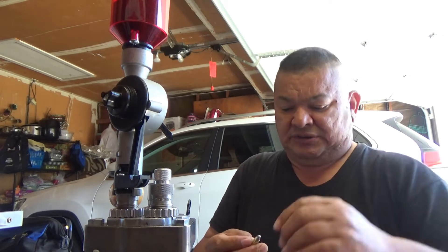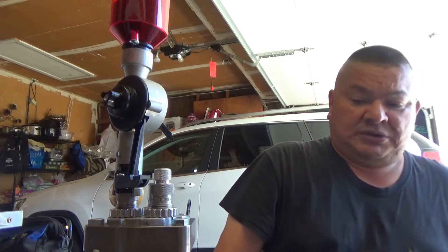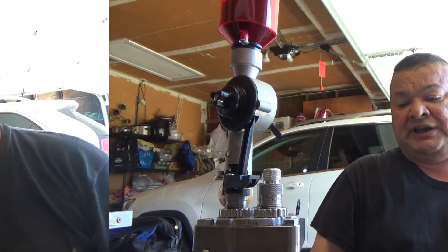Some of the longer and bigger shells are a little more forgiving. I've never crushed any of the larger calibers — even 9mm — but I have crushed a few of these 32 longs and shorts.